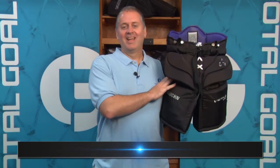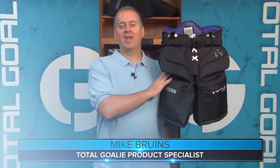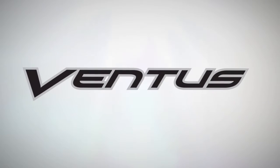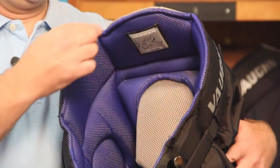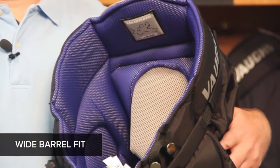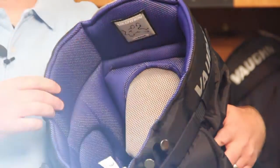Hey goalies, this is Mike. In this video we'll go through the new Von Ventus LT68 Junior Goalie Pants. The Ventus LT68 Goal Pants have a nice wide barrel fit. This is great for goalies who are looking for the maximum coverage around their waist, or for goalies who tuck their chest and arm pad into their pants.